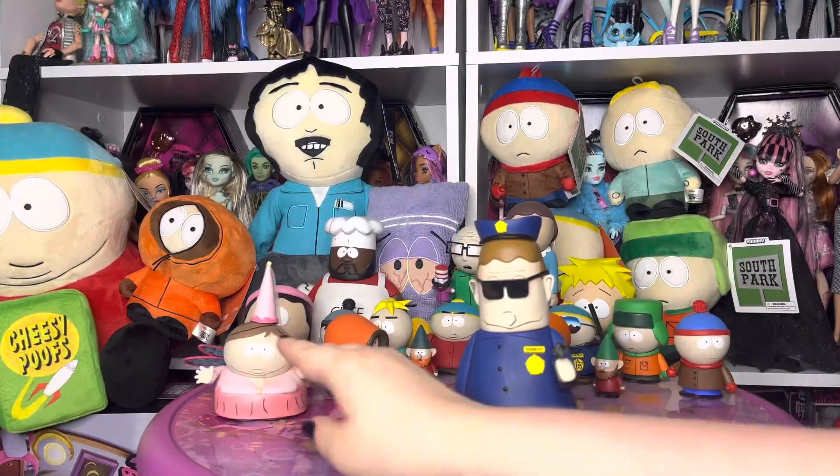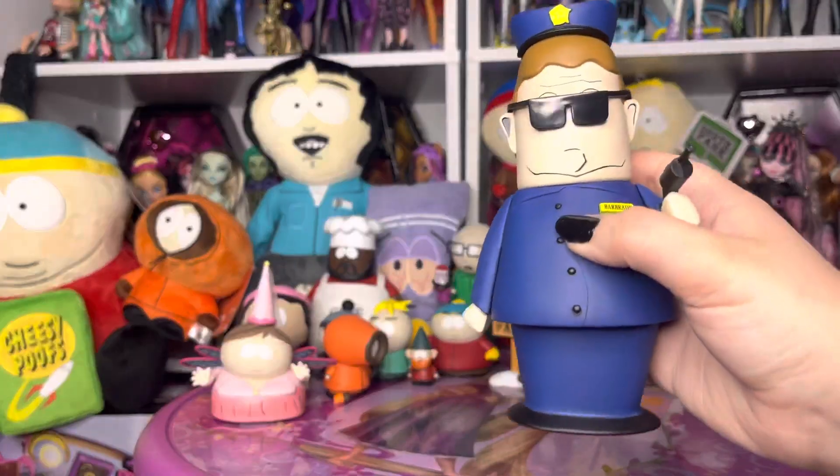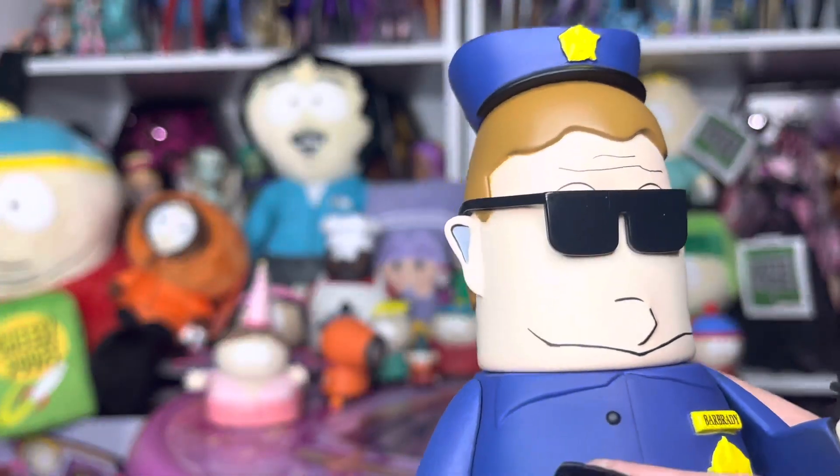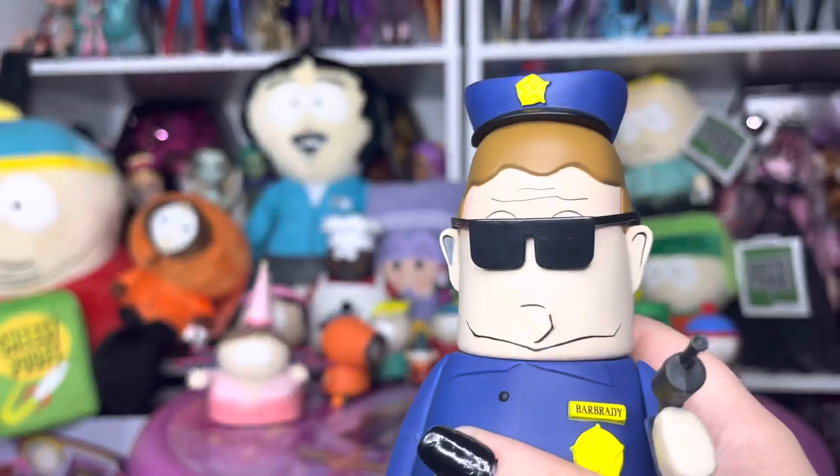Okay, that's enough Cartman scene. I don't do a very good Cartman, just going to preface that right now. I know that's just like the shadow of his ear, but for some reason it looks like he has like an AirPod or something.